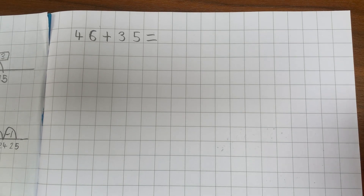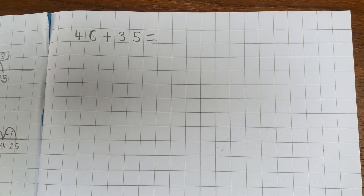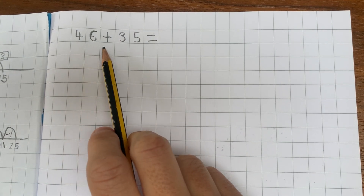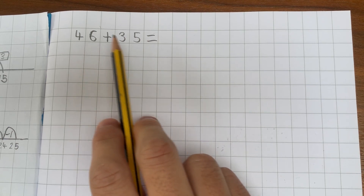In this video I'm going to show you how to add two two-digit numbers using an empty number line. So let's have a look at this question here. We've got 46 add 35. Now we need to think about our place value knowledge and break down these numbers.